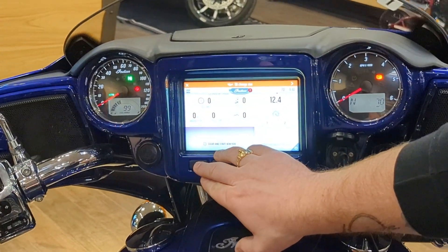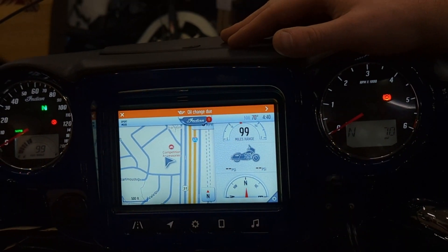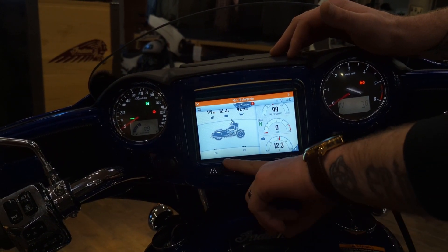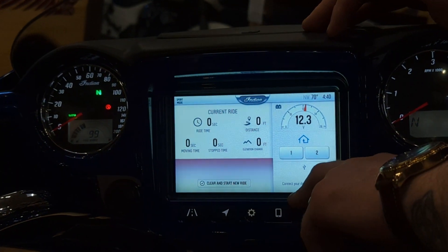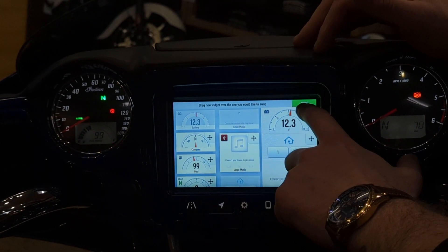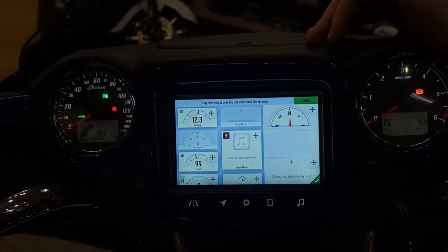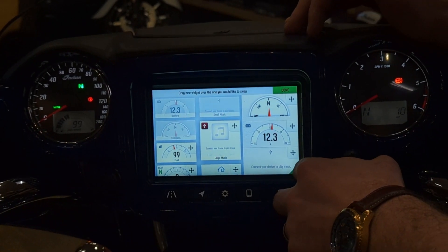So we'll go into the screen here. This first tab is your rider screens. Rider screens are semi-customizable — there are three of them on this bike because it's a Limited. If you have a base model you'll have two, and the only difference is you don't have a GPS rider screen. Swipe through them quickly: this one has your GPS on the left, bike info, tire pressure when rolling, and tech specs. This next one has your current ride info. Each screen is individually customizable — hit the little settings button in the corner and you can drag and drop them like widgets. You get three small icons or one big icon. When you're done, hit the checkmark or Done.